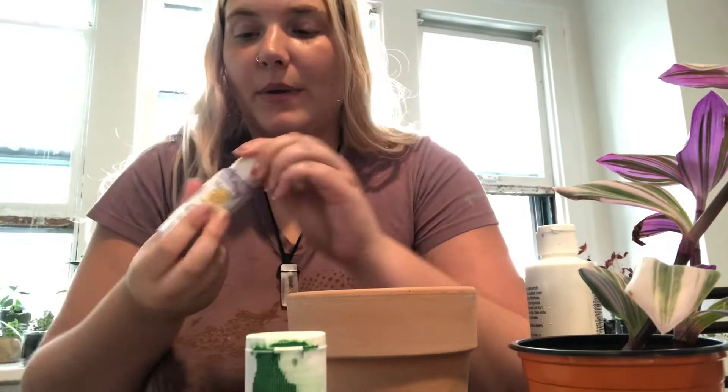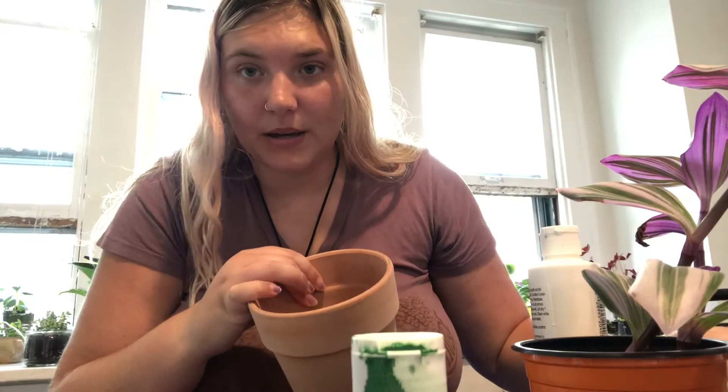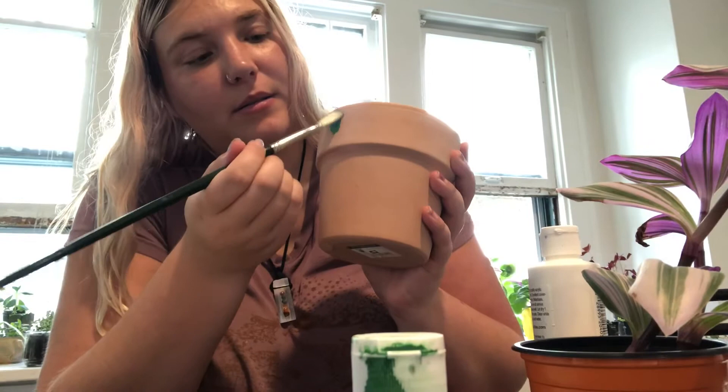Now that you've gathered your materials, put your paint out on your plate or whatever you're using. I'm using purple and green. You don't need a lot of paint — just a little bit does the trick. Pick a design; I'm picking stripes because I like them, but you can do polka dots, squiggles, anything you want. Just take your paint brush and paint right on the pot. Now I invite you to paint your pot along with me.